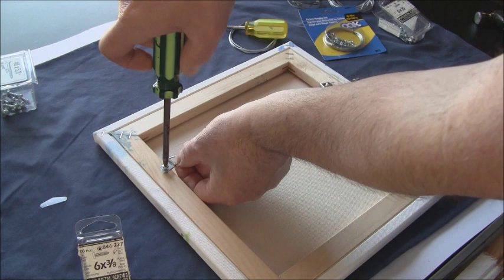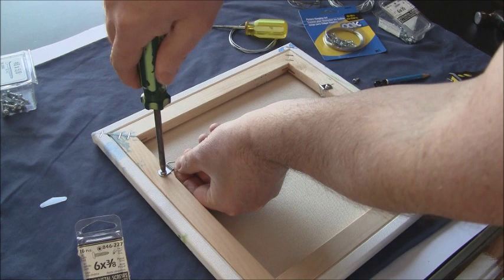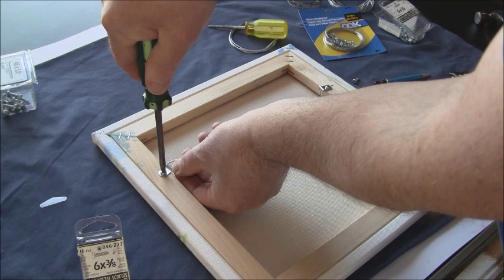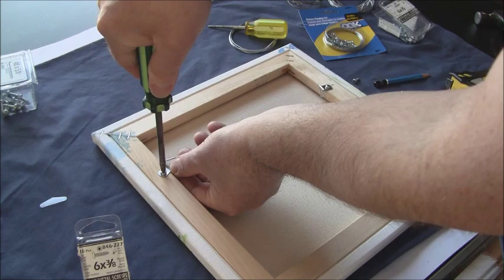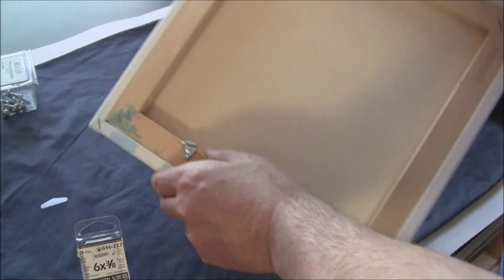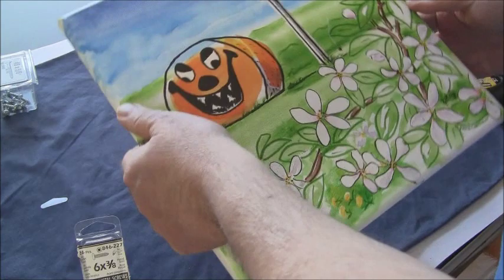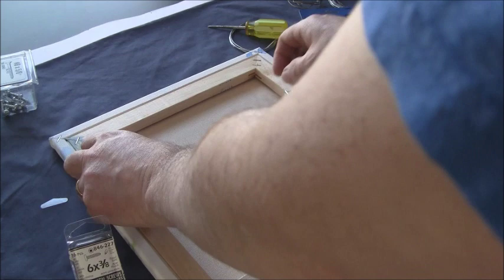Alright, there we have our two triangular D-clips installed at a slight angle upward. Make sure the one-third mark is at the top — you don't want to end up measuring four inches down from the wrong end and get it upside down. Stuff like that happens.